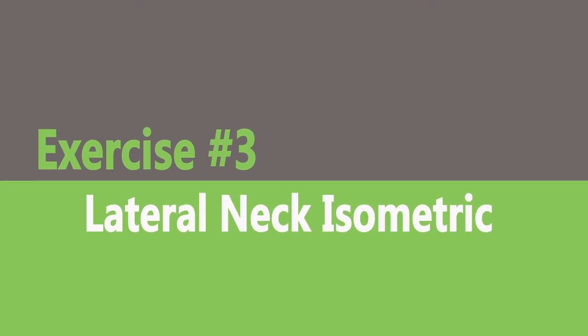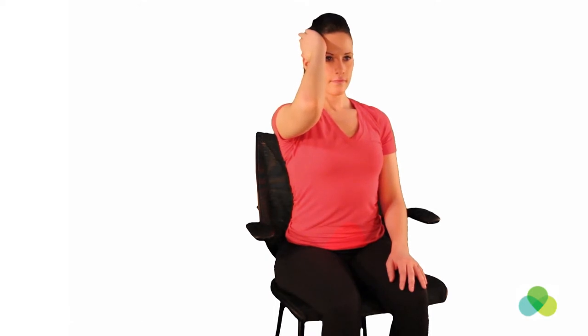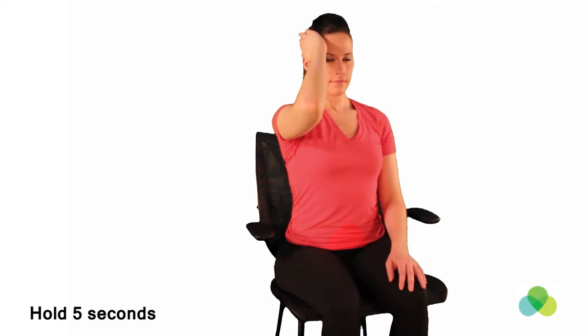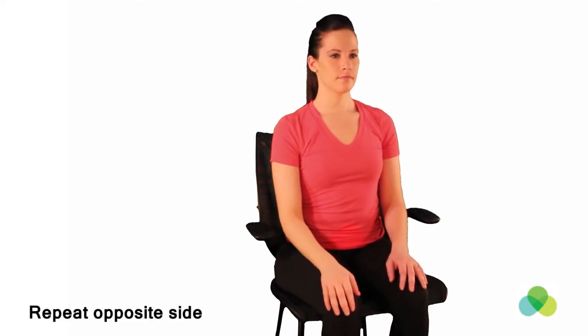Lateral neck isometric. Sitting in a chair with your spine straight, place your right hand on the side of your head. Gently attempt to move your neck toward that side without allowing any movement. Hold for 5 seconds. Repeat on the opposite side. Repeat 10 times each side.